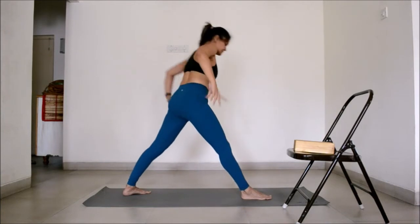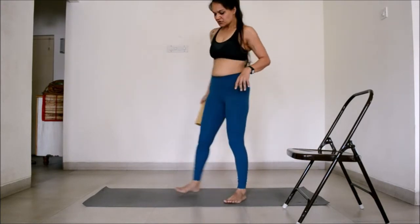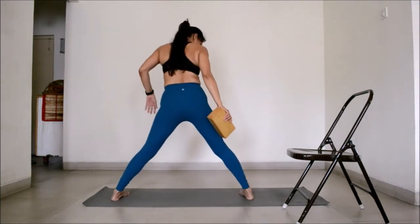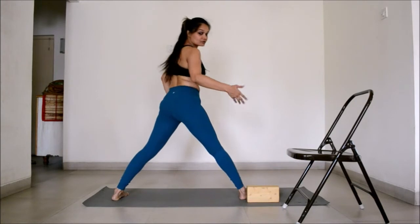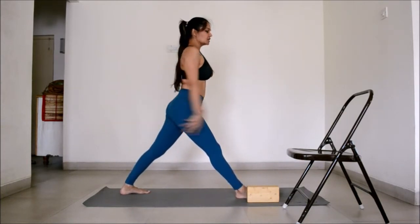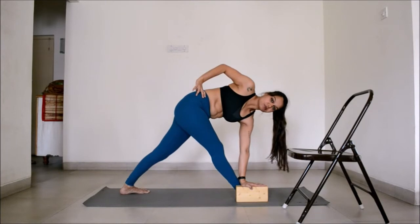To come out, lift up and walk your legs back in. Now I am going to show you how to do that with the block. I will show you how the front of the body and the torso looks from the front. Again, get into the posture — I am going to place my block on the outside of the right foot. Turn the foot out, getting into the posture here. Hands up, bend down, and you can place the hand on top of the block.